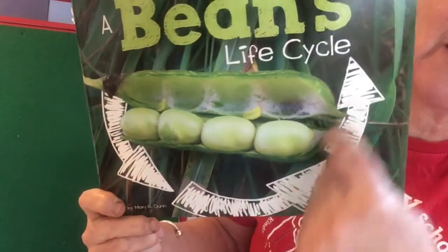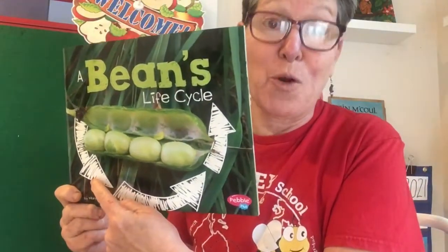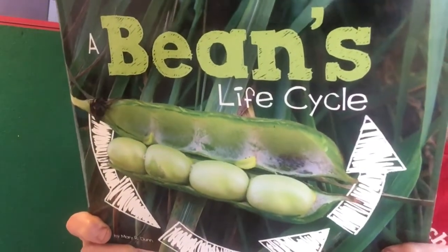Look at those arrows showing like a cycle. Remember a cycle is something that goes over and over again — and I'm making a connection to the symbol for recycle. Okay, so there's some peas in a pod, beans in a pod — A Bean's Life Cycle.